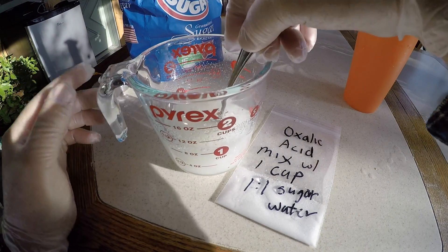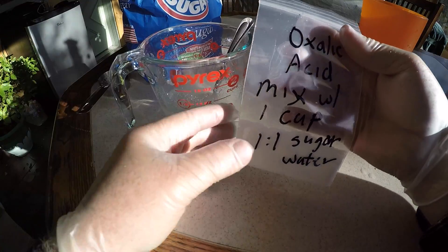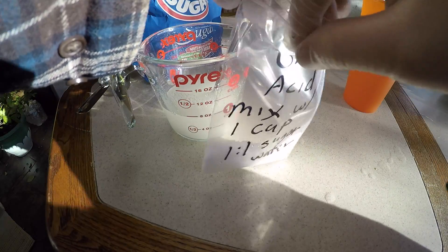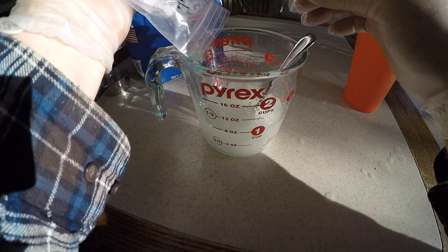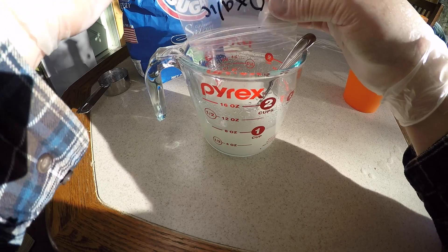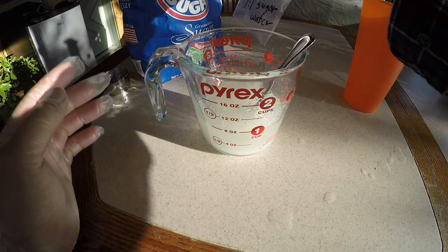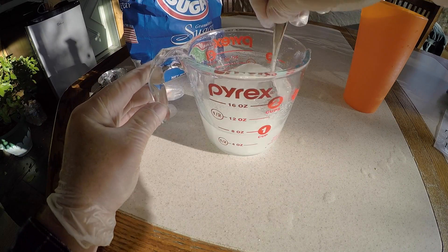Stir that in. Here we have the oxalic acid mixed with one cup of one-to-one sugar water. I'm going to take the contents — this is warm water in here. I put in warm water because we want all this to dissolve. I'm wearing plastic gloves; we're dealing with acid. I'm using a glass Pyrex container. We're just going to mix this up to liquefy.